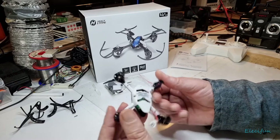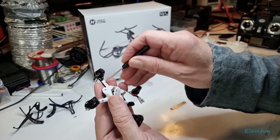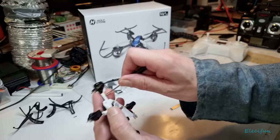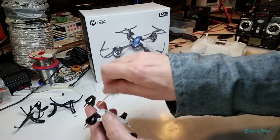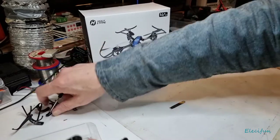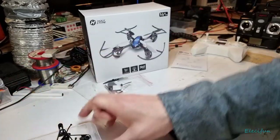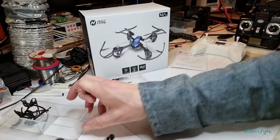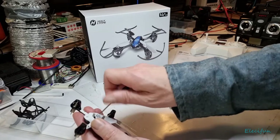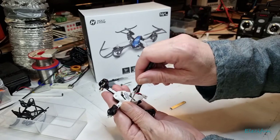Let's pop those propellers out of the way. We're going to take these seven screws out. I should probably find a little container to put these in just to keep everything together, because if I drop something and these screws shoot off somewhere that's not very good.